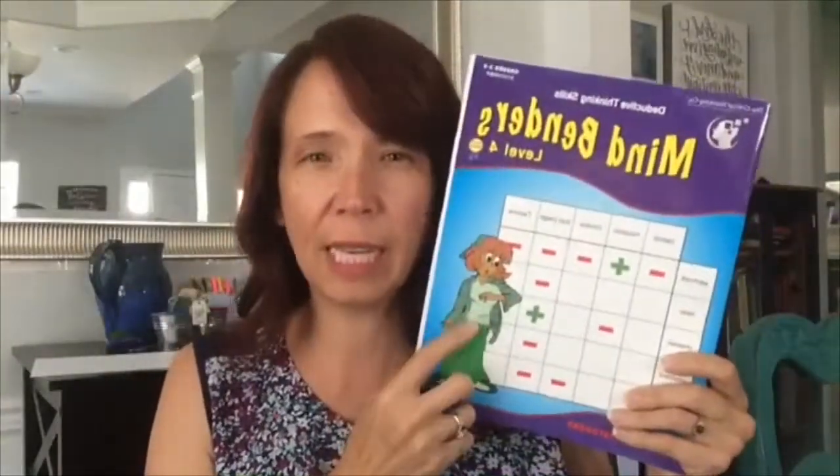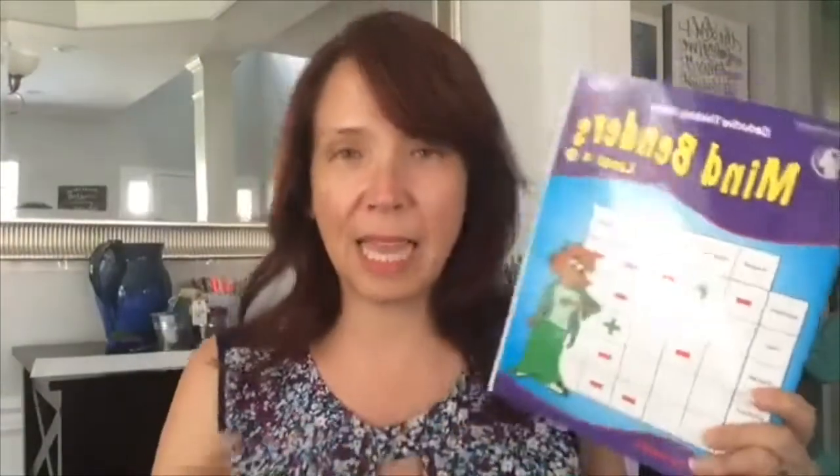The other thing we started in elementary school — and you can continue to use through high school if your kids like it — are these books. I think they're by the Critical Thinking Company. My kids like to dabble in these; it's not something I really assign. Every now and then I'll say, 'Hey, why don't you pull out your Math Benders?' They go up into high school — this one is grade three to six, and I think they have them for seventh through twelfth as well. They're just logic puzzles — thinking about process of elimination, reasoning, that kind of thing.